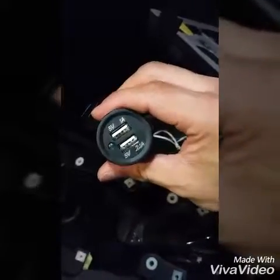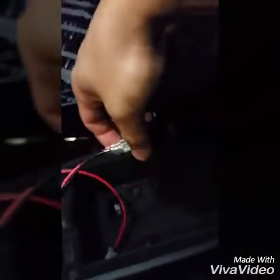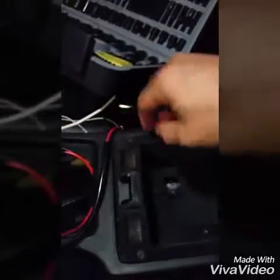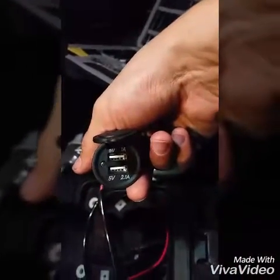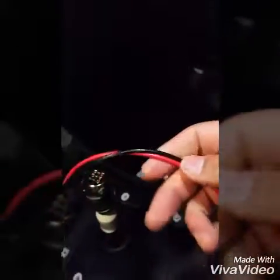Hello everybody, it's your boy Andrew. Thanks for tuning in again to see more of this buildup with the SC300. Today I'm working on installing a charger inside of the armrest. I'm going to dremel a hole so it looks nice and clean, and I'll have my smartphone charging inside of the armrest. The red is the 12-volt power and the black is the ground wire. I'm going to tap into the OEM cigarette lighter, which is this blue one right here.